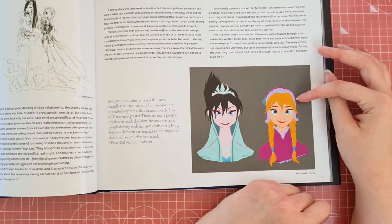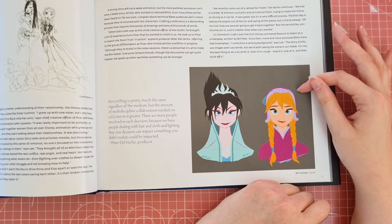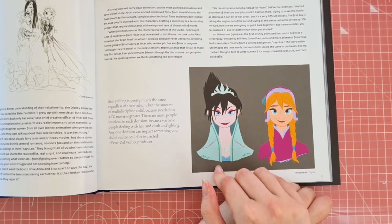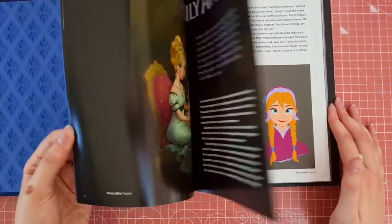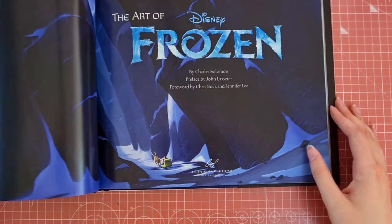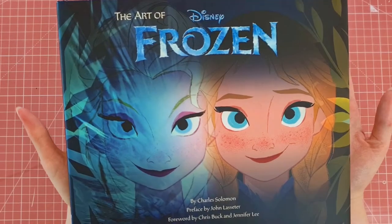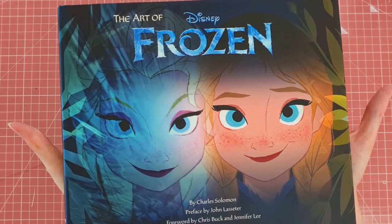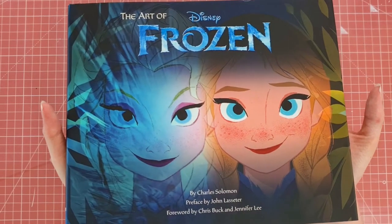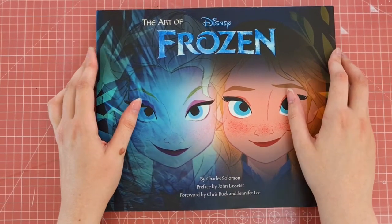Wow — Anna looks pretty much how she would have been in the final drawing of her, but if you see Elsa's so much different in this. So that was the Frozen — Art of Frozen book. I highly recommend any of these Disney books; they do go into quite a lot of detail showing you the process of how they got to the final film and how they kind of came up with certain details for each character.